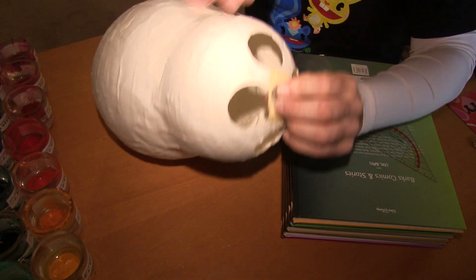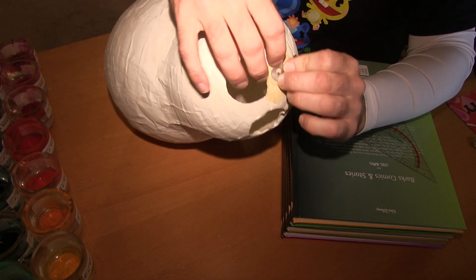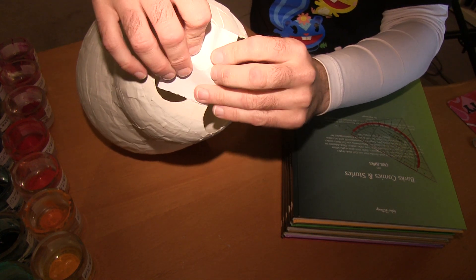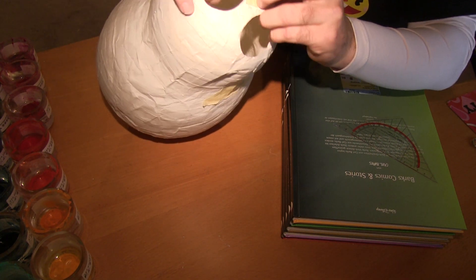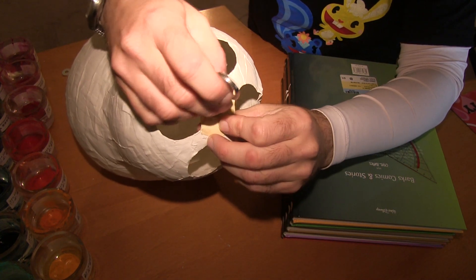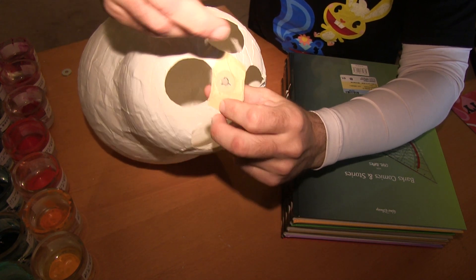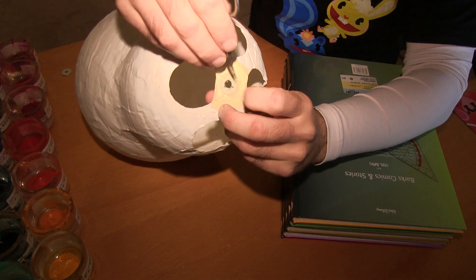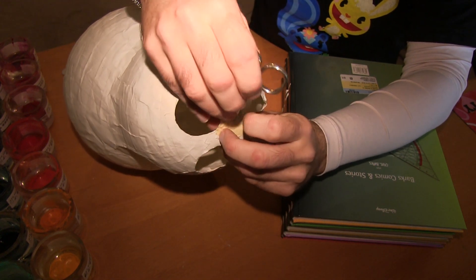If you worry that your hamster will eat the tape, then you can also fix the washer with another slip of paper and wallpaper paste and wait one night — then you have the same result. It's important that the inner surface of your washer is very clean. If there is tape, your hamster wheel will slow down, so take care there is no tape inside. Metal should be running on metal.